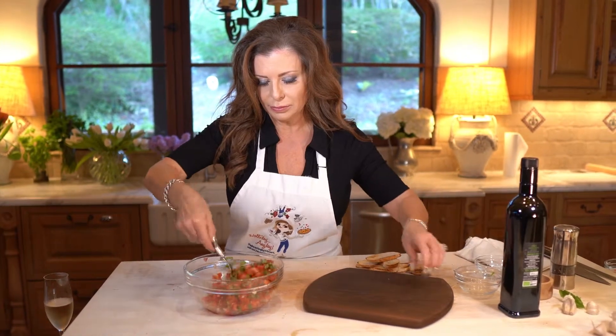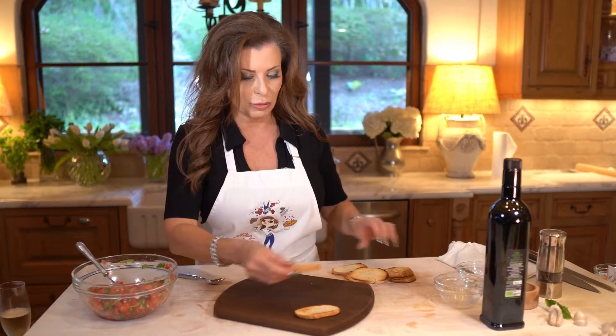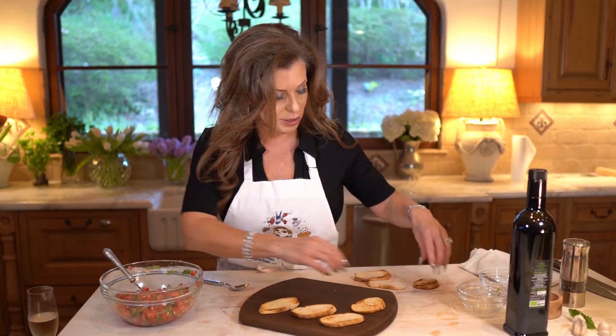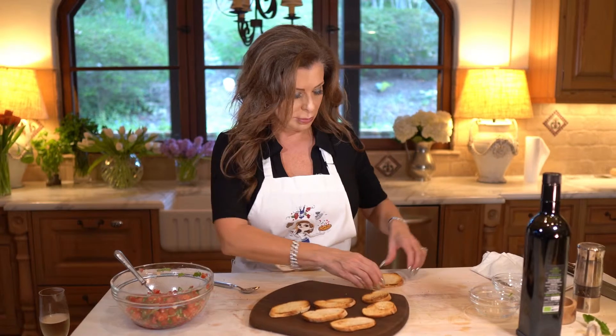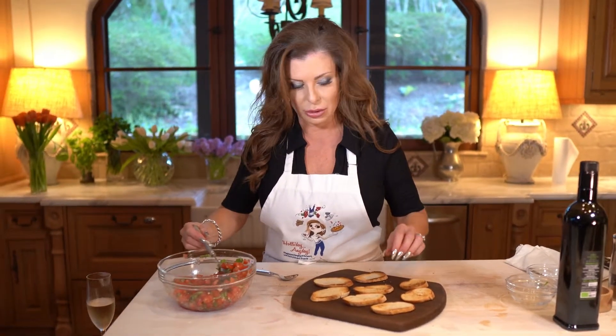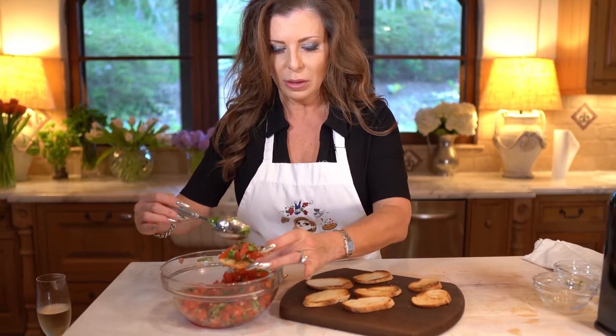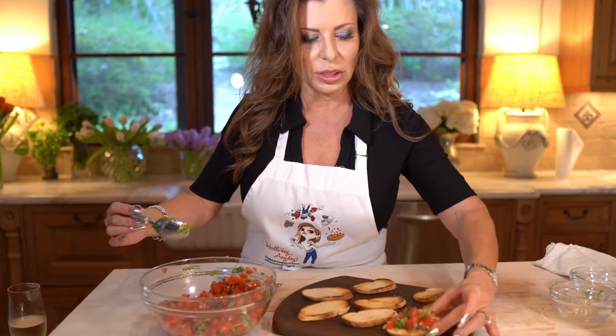Look how easy that was, and look how bright and fresh it is — it's not even summertime. The salt helps make the tomatoes taste much brighter, just like it's summertime. Also, capers would be tasty in here — I think that'd be a real good addition. So all we're going to do is place a little bit on each toast.